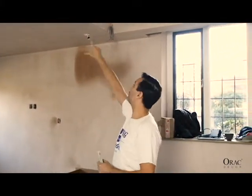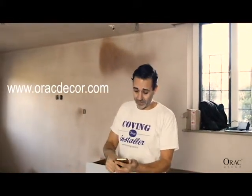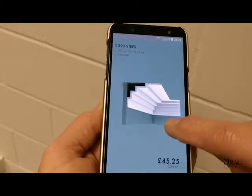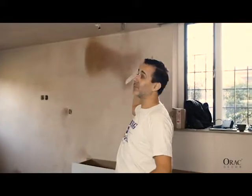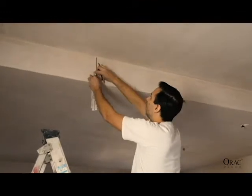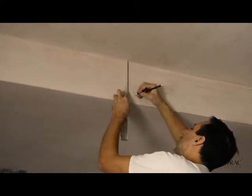So the first stage of the installation process is we need to mark where the coving is coming down to on the wall. As you can see, we've got this nice drop down in the ceiling. The first thing we do is we go to the Aurac website. The Aurac website's got everything you need to know about all the models. So we are using the Aurac C393 steps, and let's have a look at the drop we've got on that. We've got a 210mm drop — 21cm. So first of all, we're going to go around and do the markings, and then we know exactly where the coving's going to come to. Do that all the way round, and then once we've got that all marked out, we're ready to do some fitting.